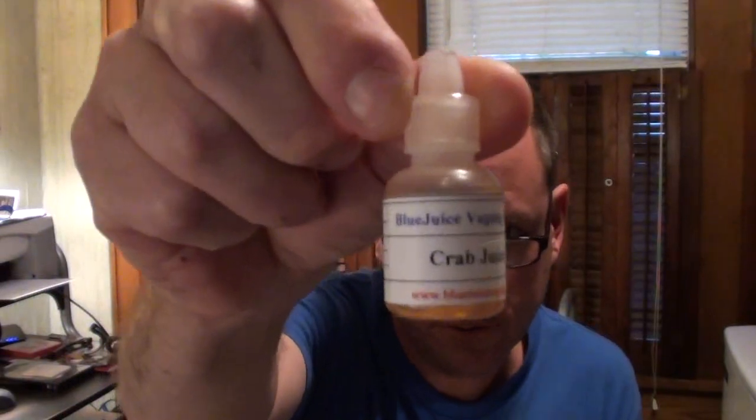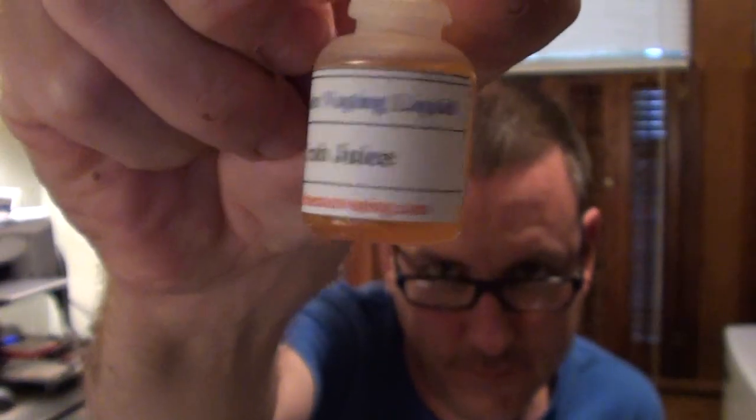It's a very nice bag — double bubble-wrapped ziplock bag, sealed up. Yeah, I can smell it as I get closer to it. The aroma is coming out into the room. Oh my goodness, it's very pungent, very fishy, very seafood-y. This is Blue Juice Vaping Liquid from bluemistvaping.com — crab juice. It's a 16 milligram VG, I guess 100% VG, with extra flavor.